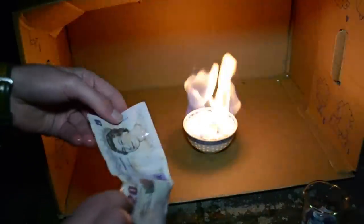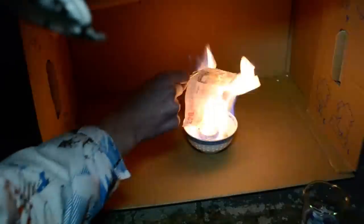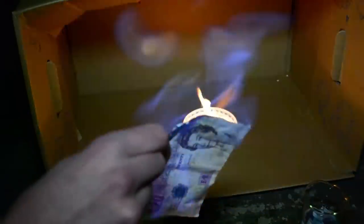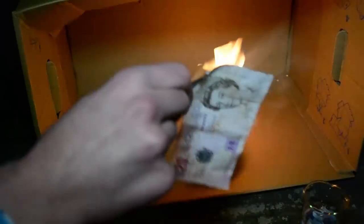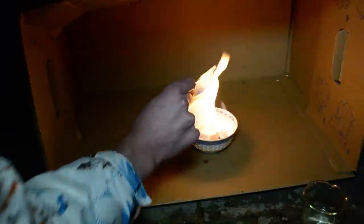Take it out of the 50-50 ethanol-water solution and hold it into the flame. You see that the ethanol is burning with a blue flame on the money, but the money stays intact. This is because of the water, which gets evaporated and is therefore cooling the banknote down, protecting it from burning away.